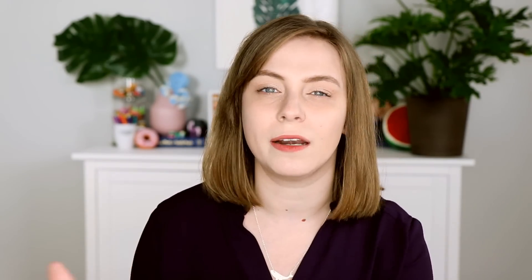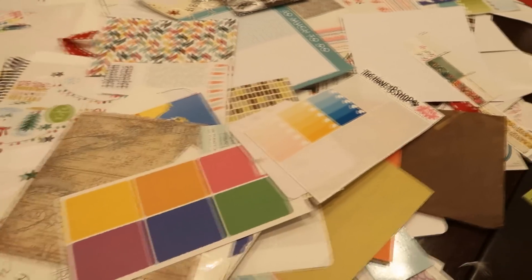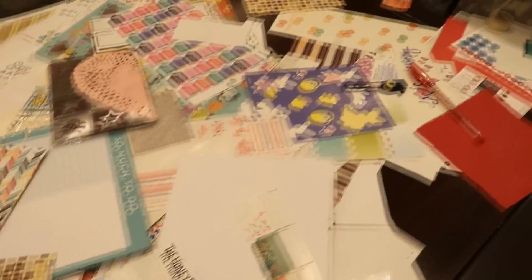First and foremost, if you do not know what a de-stash table is, not to worry. It is a table or a location at a planner meetup or a planner event where people put products or items that they no longer love but want to pass on to somebody else. They are at most planner events — you will hear about it in their Facebook pages or on their event pages. When you walk up to this table it's covered and things are usually falling onto the floor.